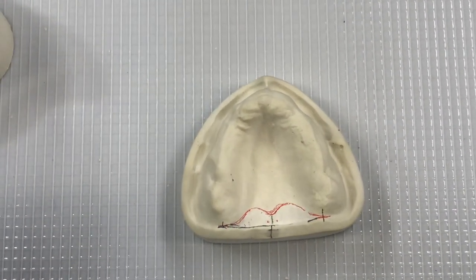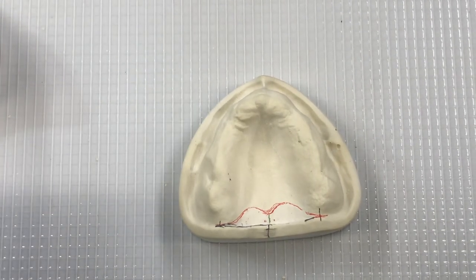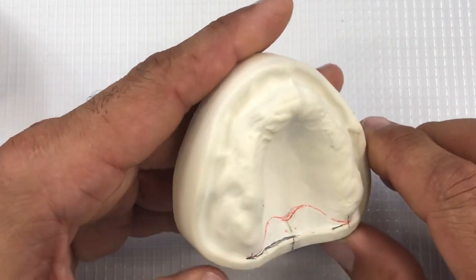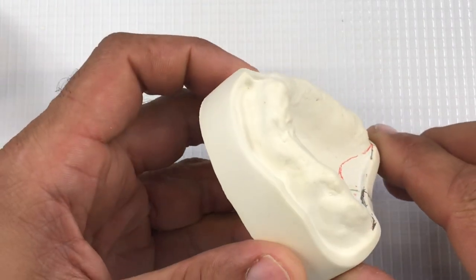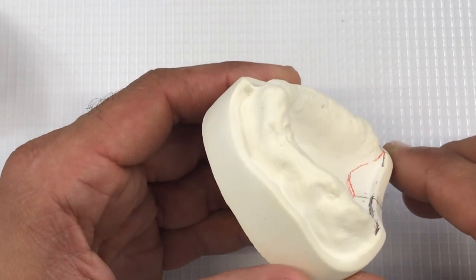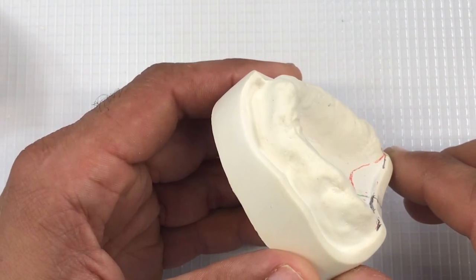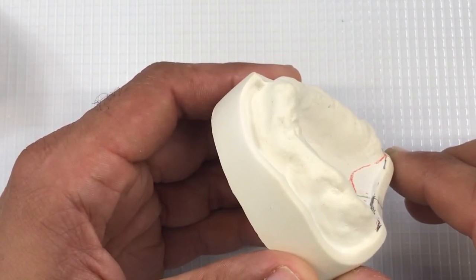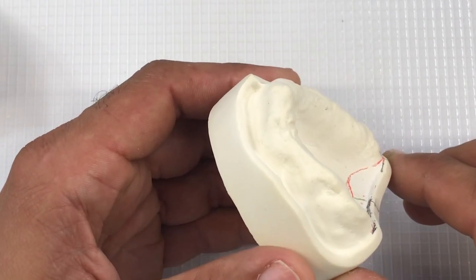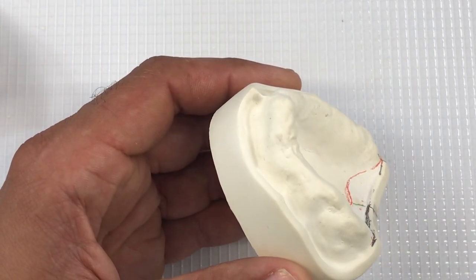The next step in fabrication of Bi-Blocks is to block out the visible undercuts. Just as mentioned before, you want to block out just enough. If you create excessive block out, it will create a very loose fit of the base plate up against the tissue — maxilla or the mandible — and makes it very difficult to achieve proper maxillomandibular relations.